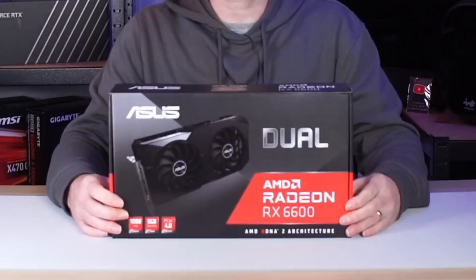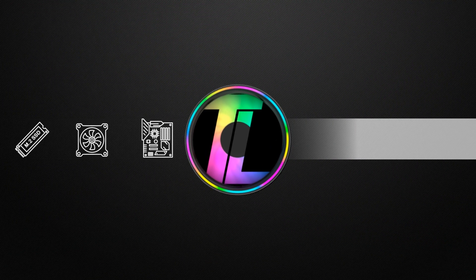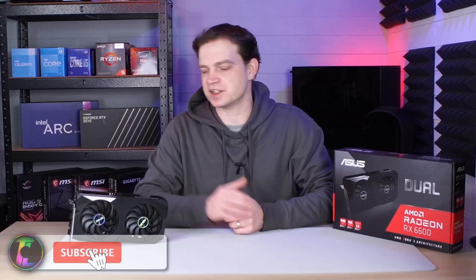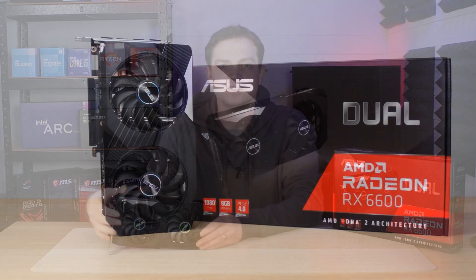You guys told us to get one, and so we picked one up. Actually, somebody bought this card for us, and we're glad they did, because it's awesome. So this is the AMD Radeon RX 6600, and it is a graphics card that you guys have been telling us to get for a long time. And we should have listened, because it's actually really good.